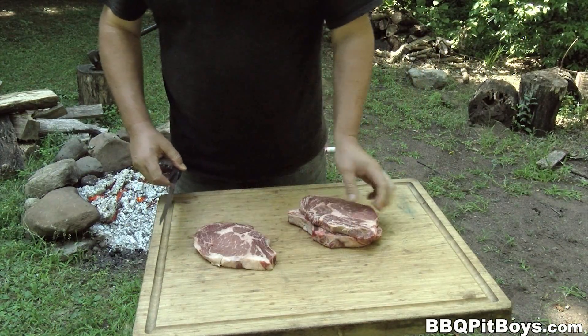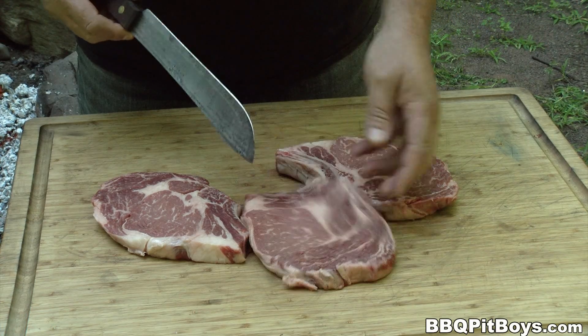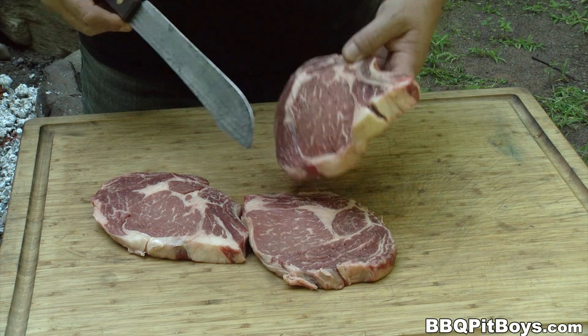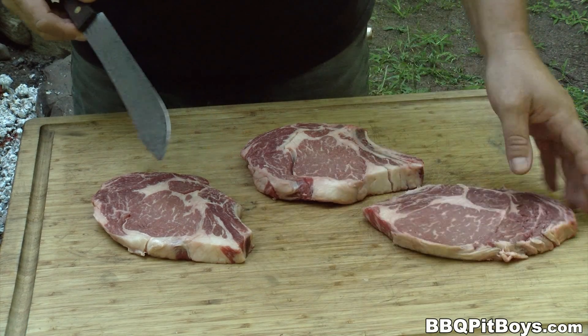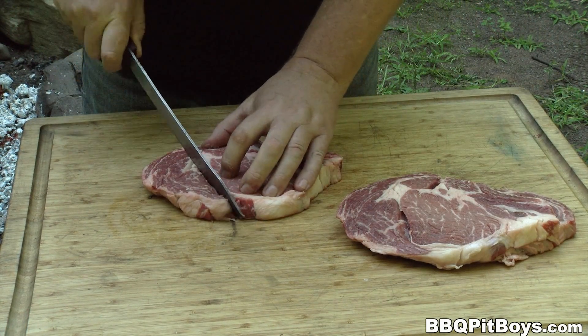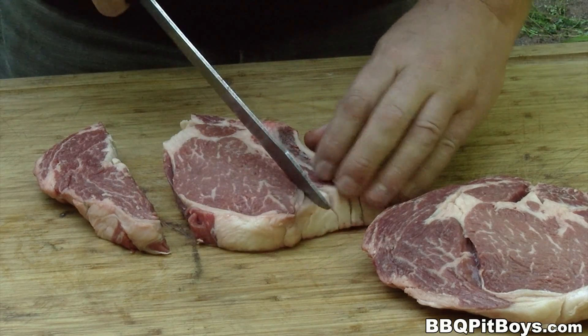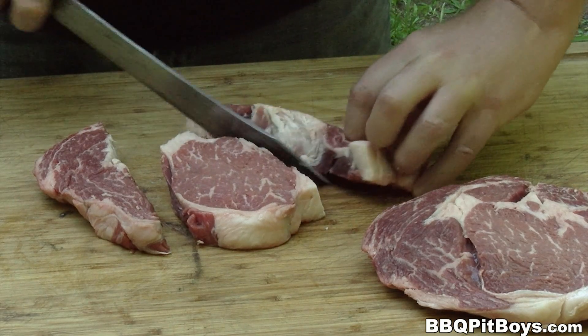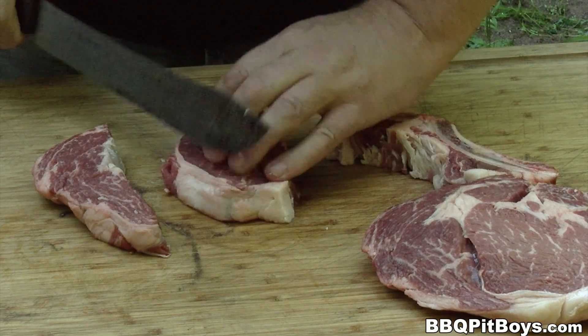Alright, to get started, we've got ourselves some rib steaks — look at the marbling in there, oh man, awesome. Guaranteed moist and tender. Pick up the best quality steak for these subs as you can get, right? We're gonna be doing some one pan cooking, so we're gonna have to cut these steaks up real thin.